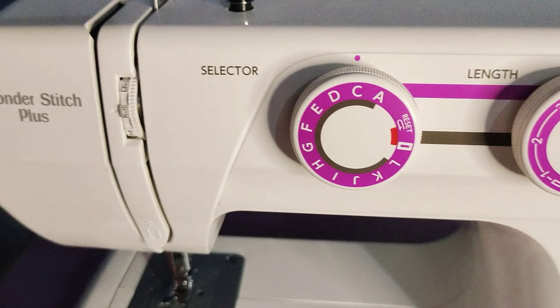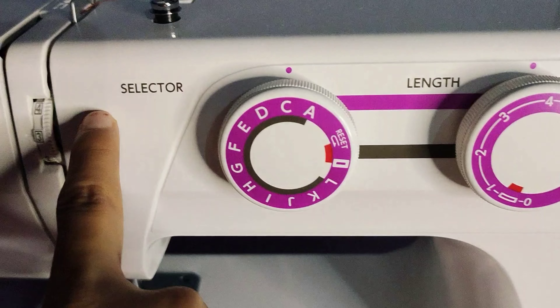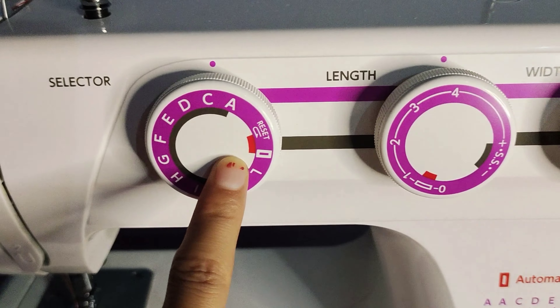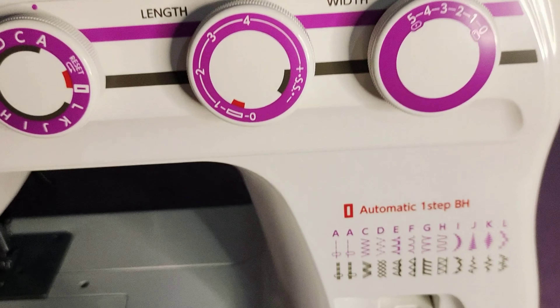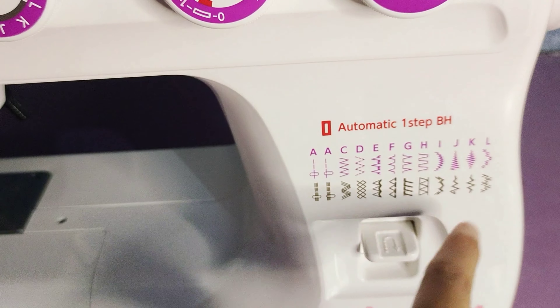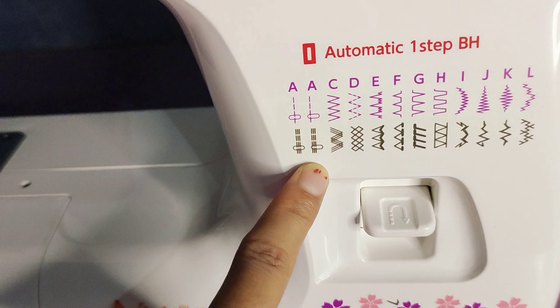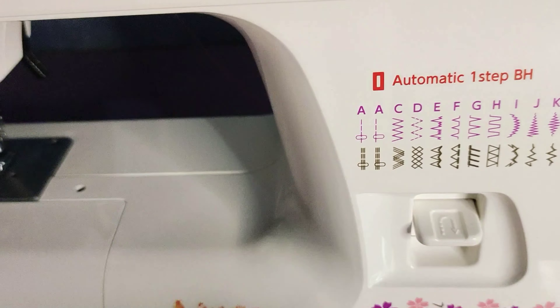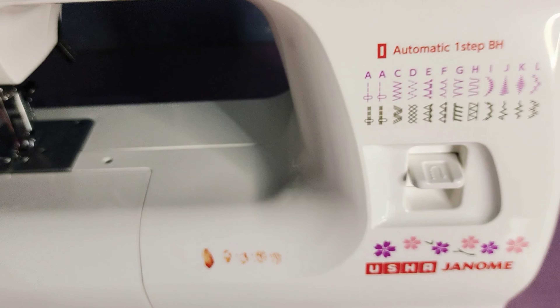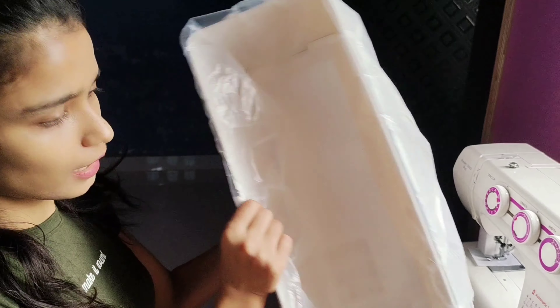If we talk about what we have been given — this is a selector for different types of stitching. This is a reverse button for backstitching, and this is a hard cover.